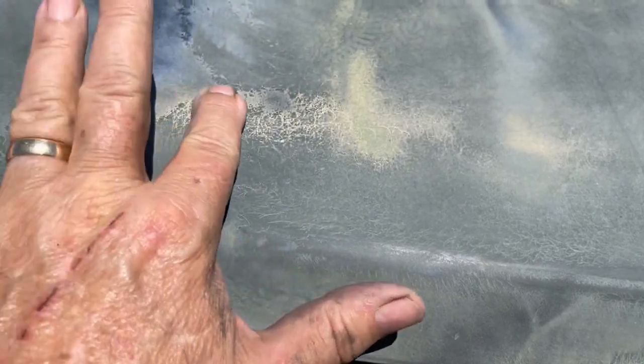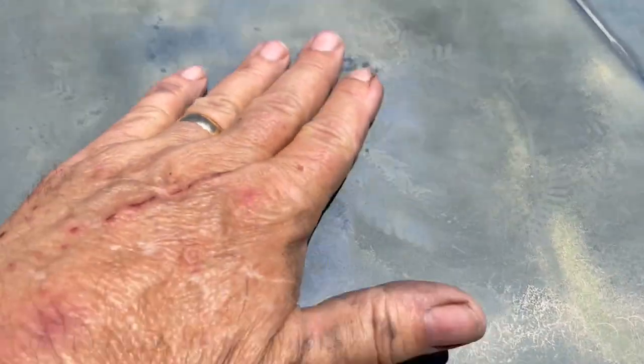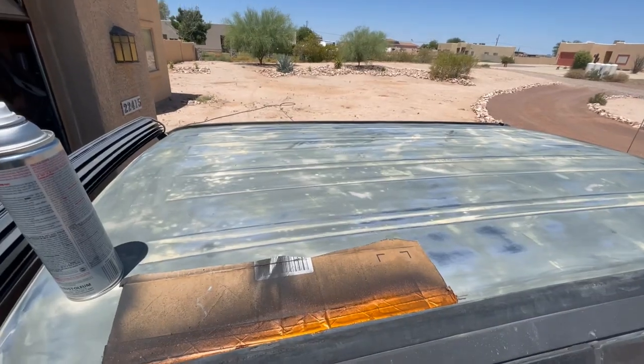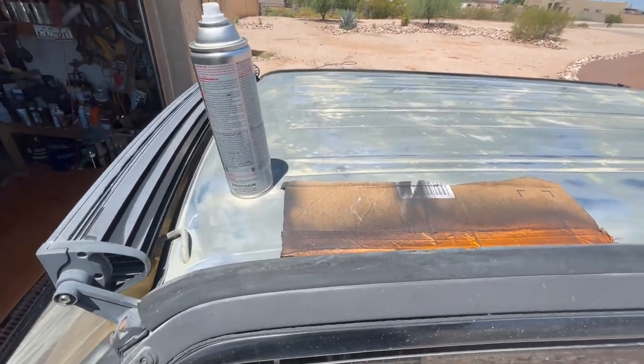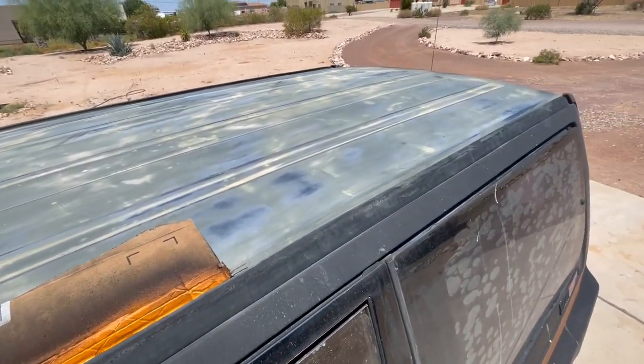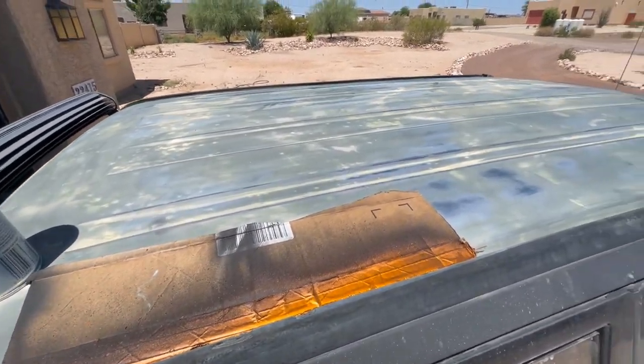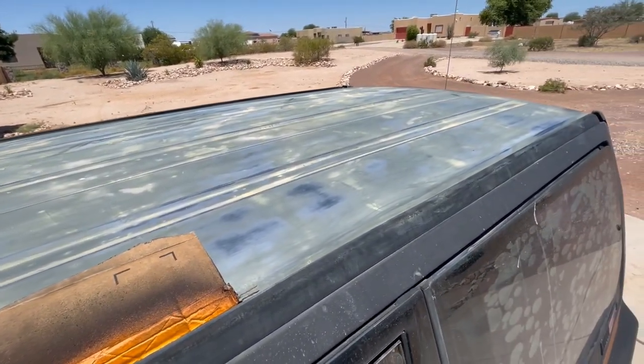Let that dry and we'll come back and sand it. I'm feeling something right there, going to sand that a little bit more. Okay — wet-sanded the top, wiped it down, dried it off with a tack rag, and now we're going to go ahead and paint this.